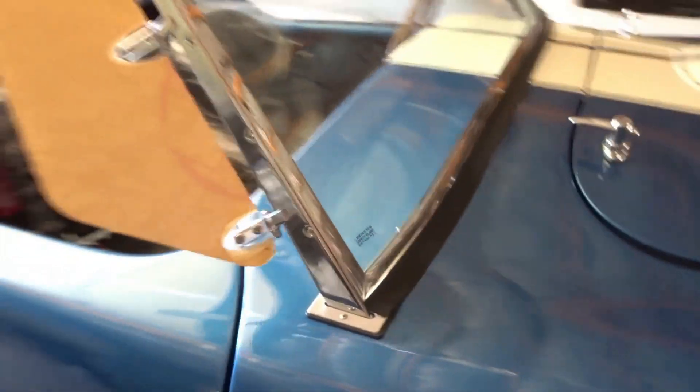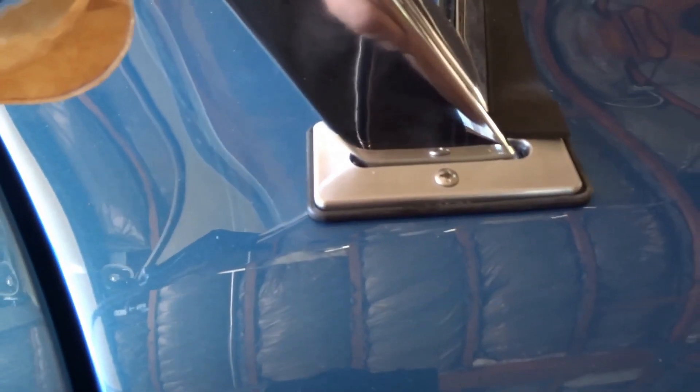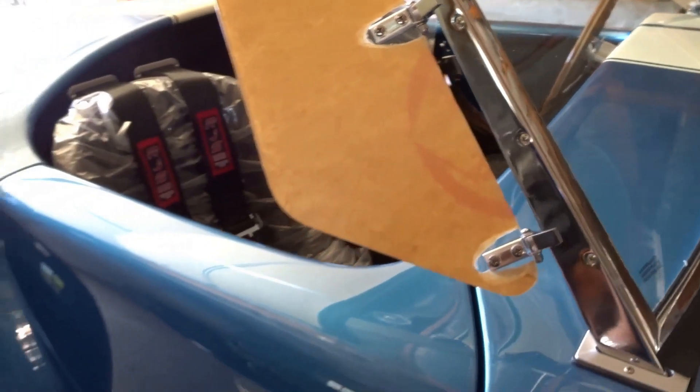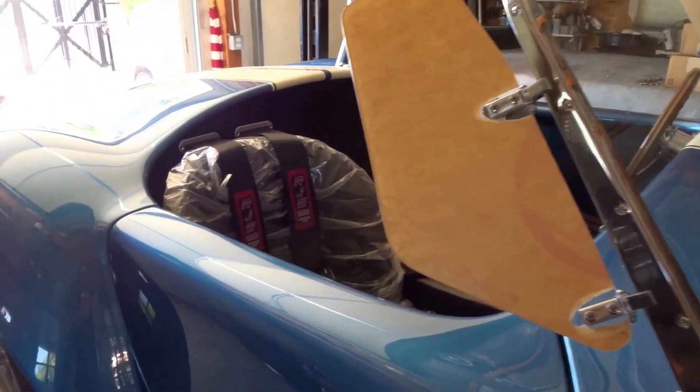We got the windshield in and it turned out awesome. We've got the windshield trims in — these are a piece from our buddy Mike Everson over at Replica Car Parts. And of course we got the Factory Five wind wings in. We've just left the covering on them to keep them protected for the time being.